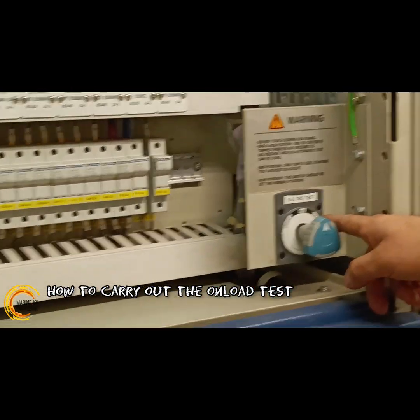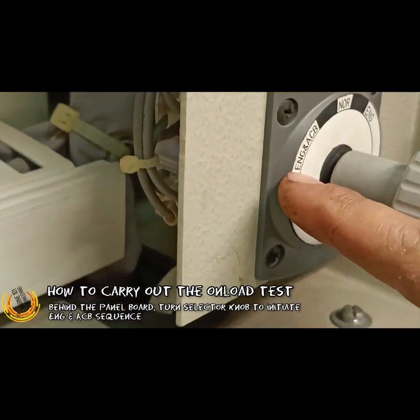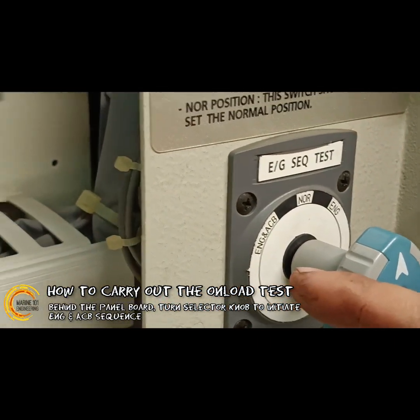You have two options on the selector: engine only, which will be just the start of the engine, and engine plus ACB — that would be the onload position.